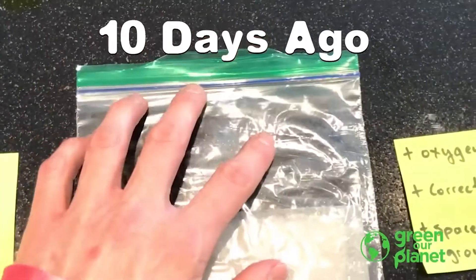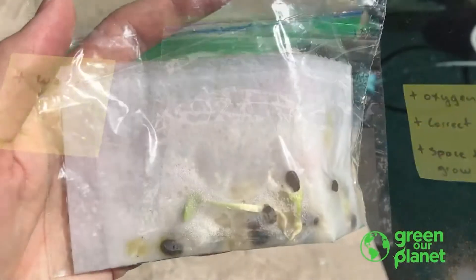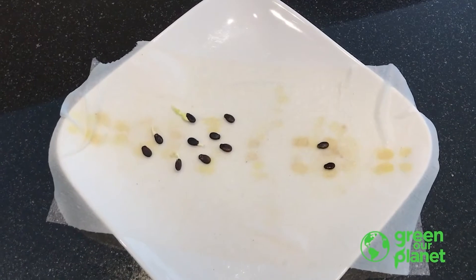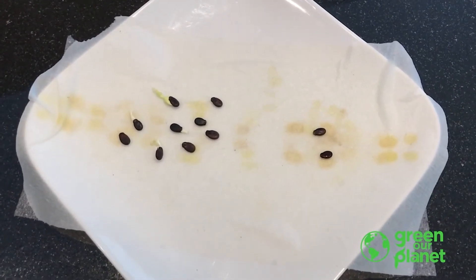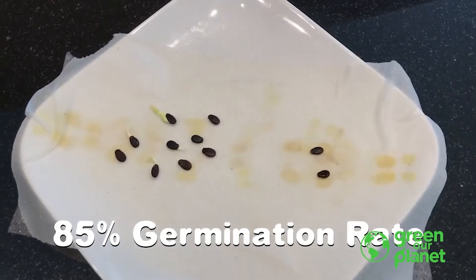It's been about 10 days since we started germinating our seeds using the paper towel method, so let's go ahead and open this up and see what we have inside. 11 out of the 13 seeds have germinated after 10 days, giving us roughly an 85% germination rate, which is pretty good.